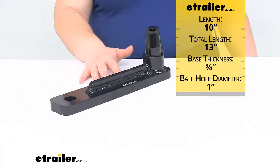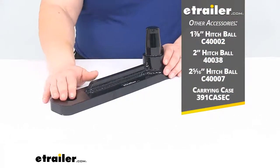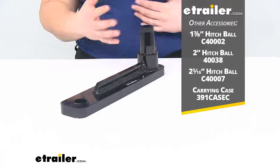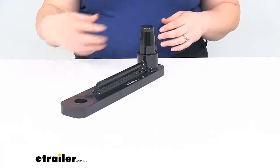There are some other accessories that you can get to go with this. A hitch ball is going to be pretty important if you don't already have one. Those are some options there to get one that should match with your different trailer. So you want to make sure that you match the size ball with the coupler on your trailer.